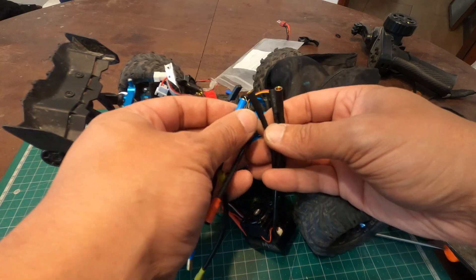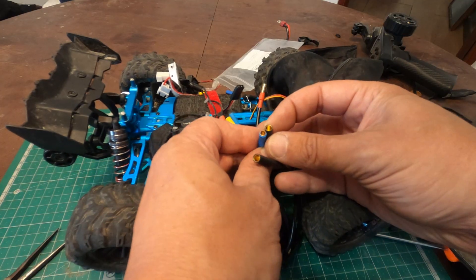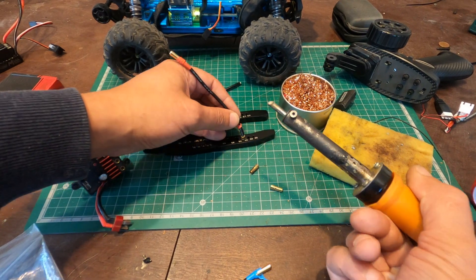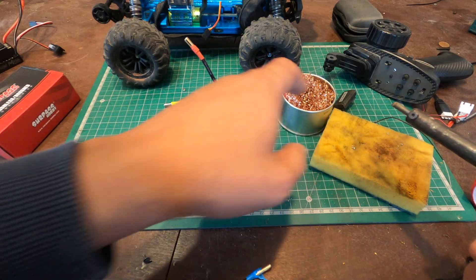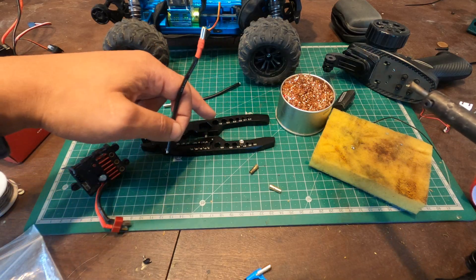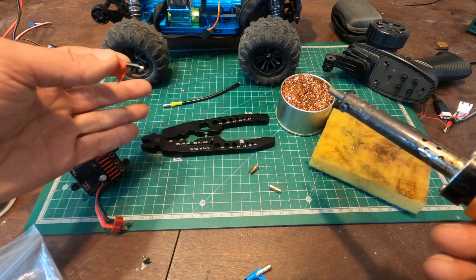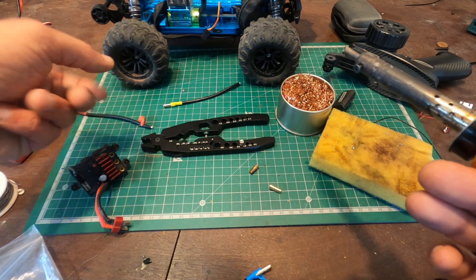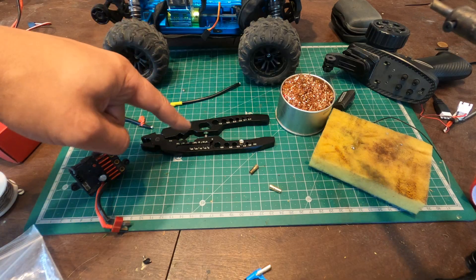What I'll do is change the connectors on the ESC and solder 3.5mm bullet connectors. To solder bullet connectors, put a little bit of solder on your soldering iron and always have a wet sponge to clean it. I have this tool with different holes to hold different bullets and connectors — it makes life easier. You can also use a piece of wood with a drilled hole, but this tool costs around five to ten bucks and it's worth it.